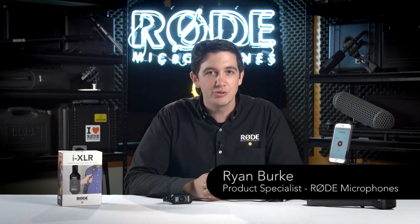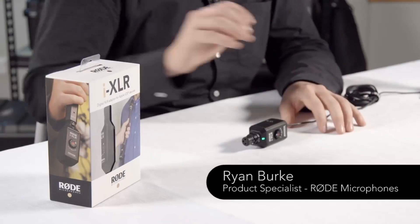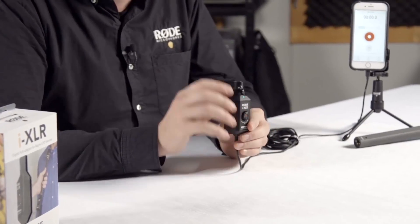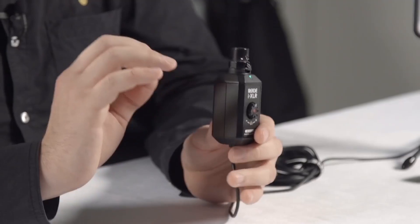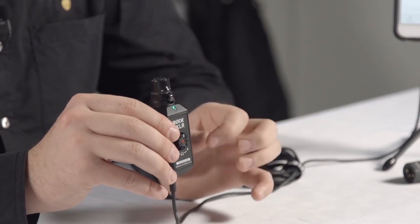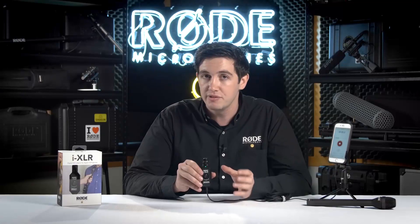Hi guys, Ryan here at Rode Microphones. In this video we'll be talking about the Rode iXLR. It is an XLR to lightning adapter designed specifically with iOS devices in mind. The iXLR has a very high quality digital conversion onboard so that you can bypass the onboard conversion of your iOS device, getting the highest quality possible signal. It converts at 24-bit 96kHz, which is a broadcast quality format, making sure that you get the best signal possible every time you record.